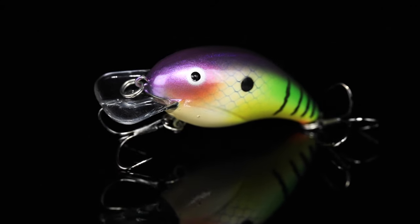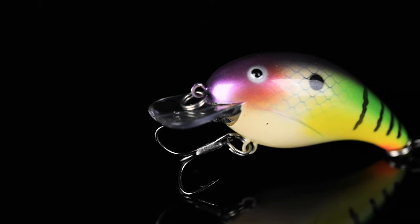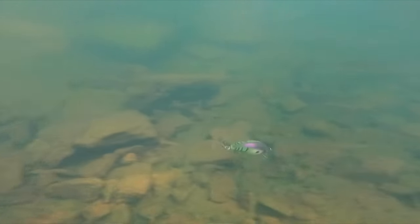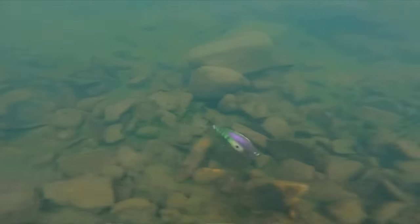Radioactive is a wild custom color. It's got a shad style on the top half and the other half fades into a perch color — like a northern perch style. Best of both worlds in this thing. It's going to give a great flash of color. Cast it up next to shallow rocks, bounce it by, and you're going to get some great reaction bites. Really cool color.